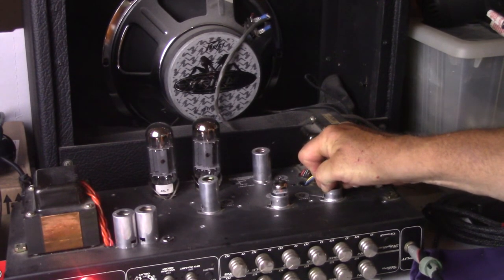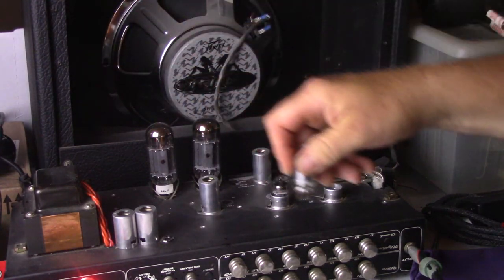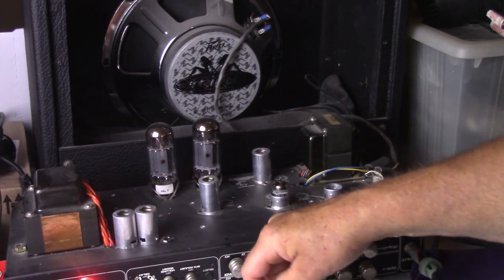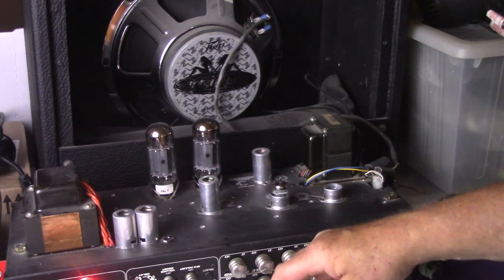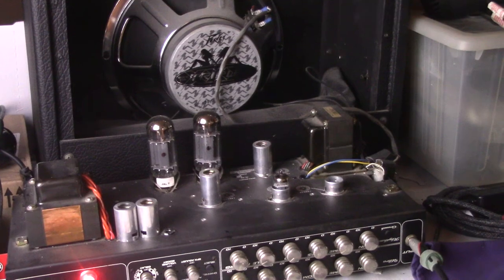All three tubes tested good on my tester. There we are — the three tube shootout. Shugwang versus Telefunken versus GE. Alright, there you go folks. See y'all later.